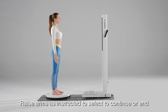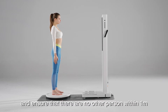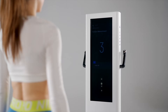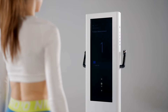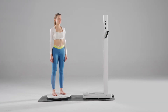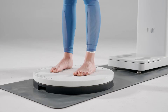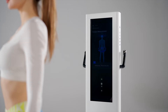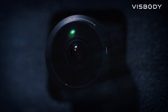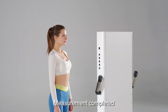Raise arms as instructed to select to continue or end. Please stand on the turntable and ensure that there are no other personnel within 1 meter. 3, 2, 1. Please keep still while assessing the posture. Please continue to keep still. Measurement completed.